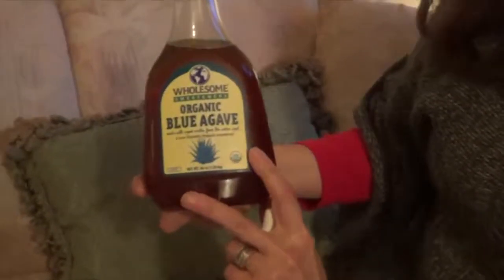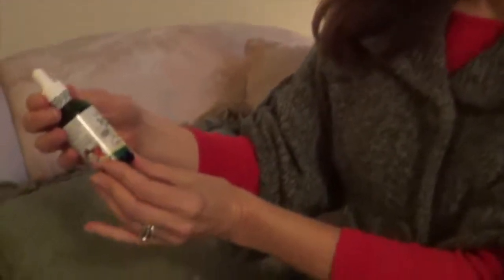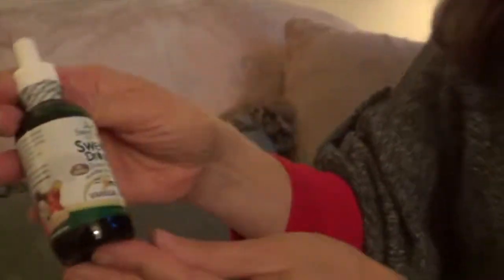Looking for ways to make your favorite recipes healthier? Here are two alternative sweeteners. The first is organic blue agave — used in this pizza crust recipe, you can use it just like sugar. It has a lower glycemic index and is 25% sweeter than normal sugar. The second choice is stevia; this one is vanilla cream sweet drops, and it's great as a coffee creamer too.